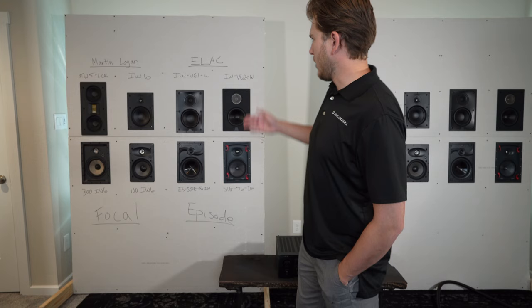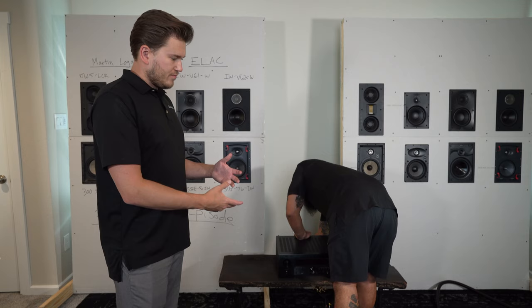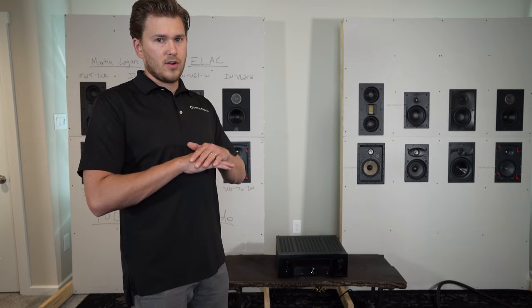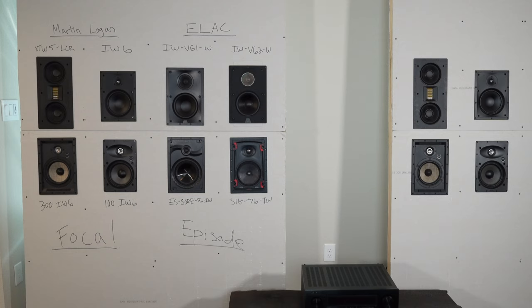Now we're going to hook up the XTW5 LCR — this is the Motion Series with Martin Logan. Just to give you guys a little bit of insight as to what we're running here for sources and surge protection: we've got Claris cabling for power and Claris Concerto for the conditioning. And then we're just running a Denon 6700 that we had laying around, doing stereo direct — not pumping it up in any way. So giving it a fair comparison — we're physically just unplugging and plugging in the other pairs as we go.